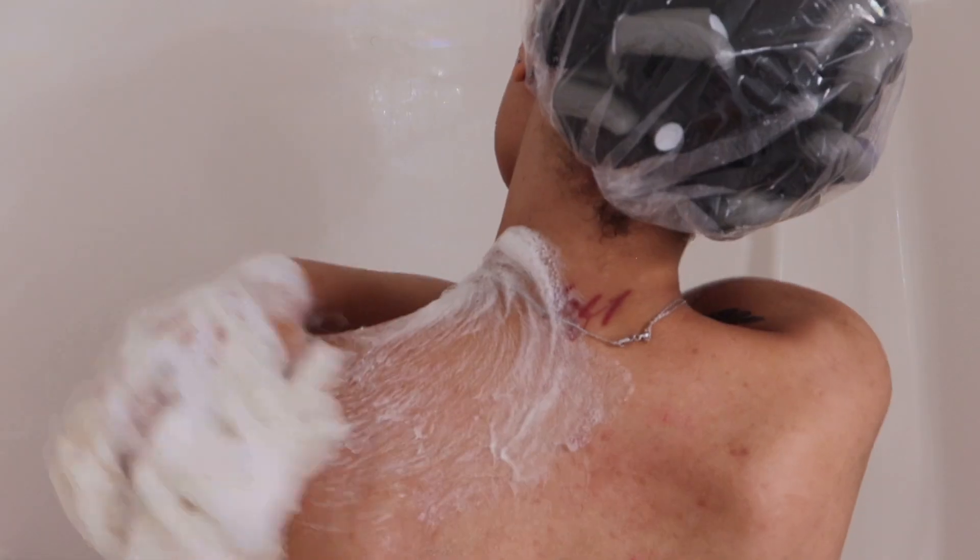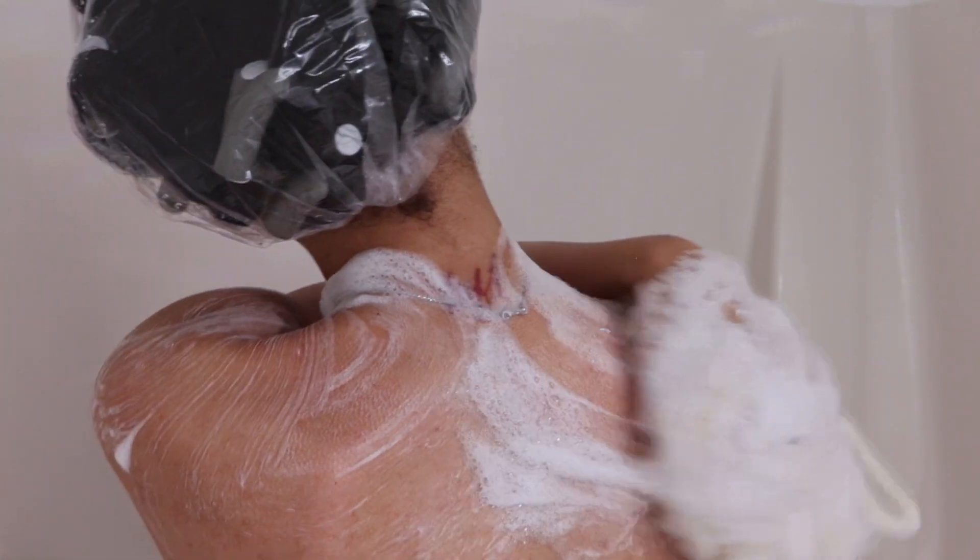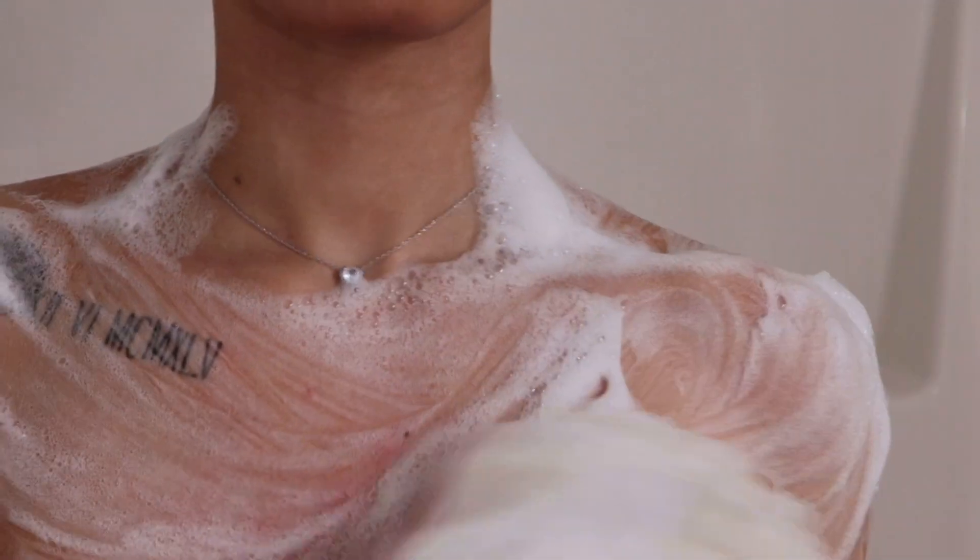This right here is the Cinnamon Bun from Philosophy. The smell is okay — I'm really just using it for the aesthetic of the video, but it's giving a wintry type of vibe since it's cold outside. I want to try something more peppermint for the winter time, so if you guys know anything like that let me know.